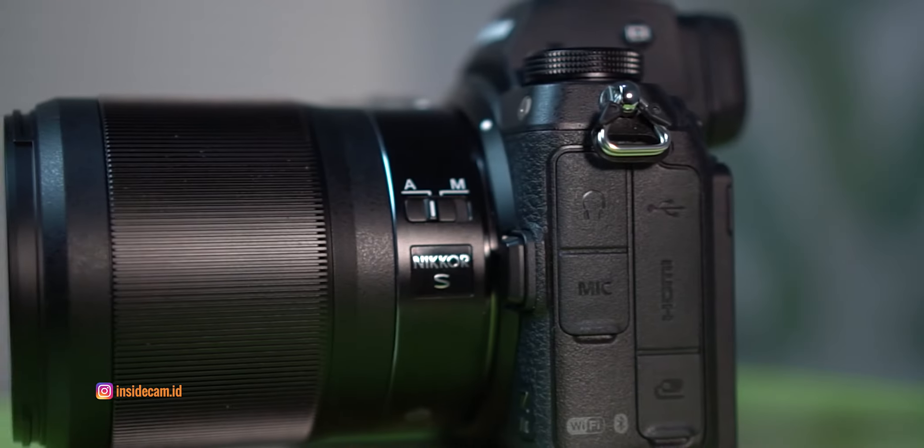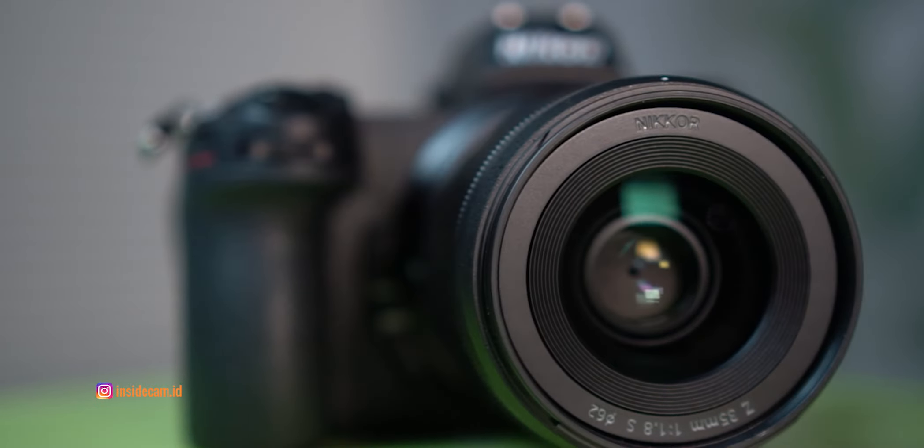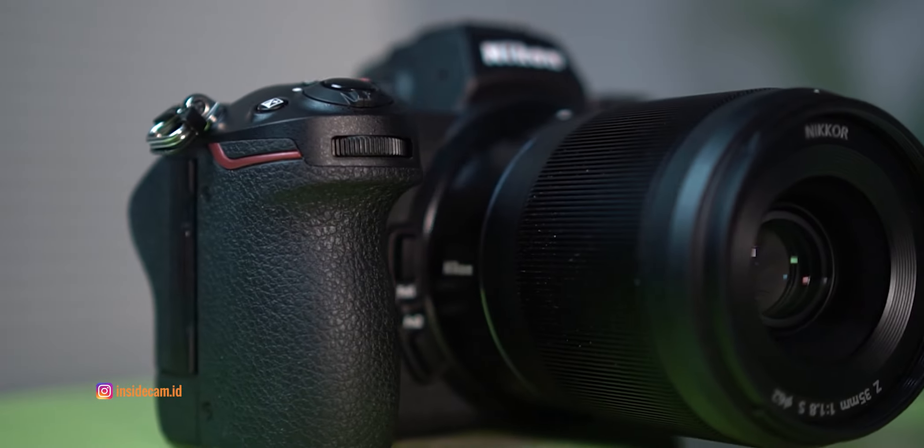Untuk harga dari kamera Nikon Z72, untuk harga bodinya saja sekitar 45 juta. Intinya Nikon Z72 ini bukan cuma mampu diandalkan di salah satu sektor aja — baik itu fotografi ataupun videografi. Tapi Nikon Z72 ini mampu diandalkan di kedua sektor tersebut. Buat kalian khususnya seorang landscaper atau fotografer pemandangan, wajib banget melirik Nikon Z72 ini, apalagi kalau kalian baru menuju ke arah profesional. Terima kasih.